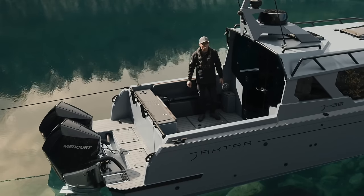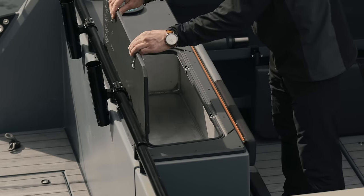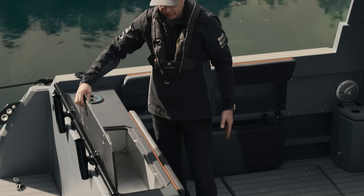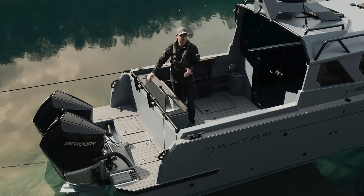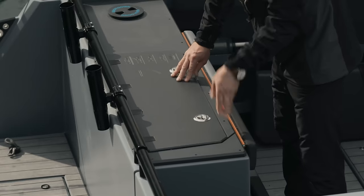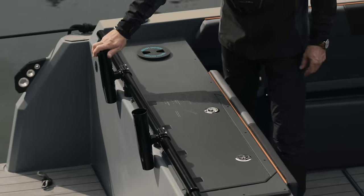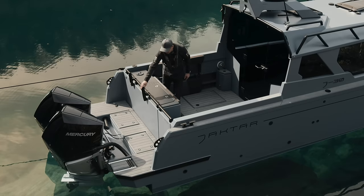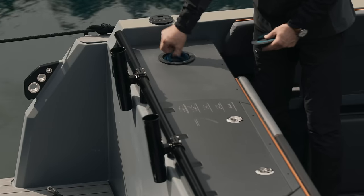Now the J30 cockpit. The first thing we notice is the transom storage, where you can keep tender ropes or other equipment. There is also an option to convert this huge locker into a live well. Along the entire rear part there's a one-and-a-half-inch diameter black railing where you can mount fishing rod holders. The deck wash-down system is right here on the transom.